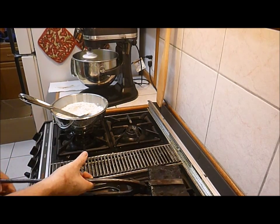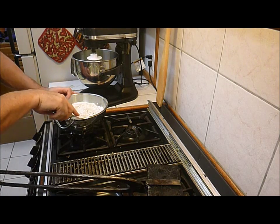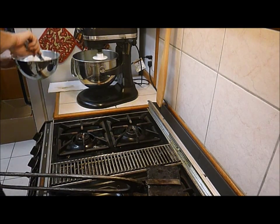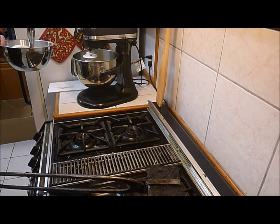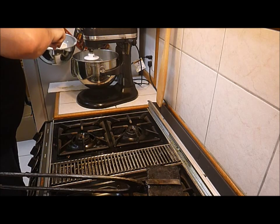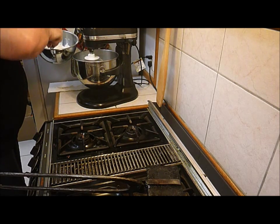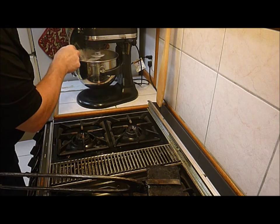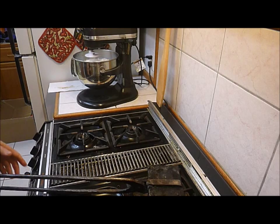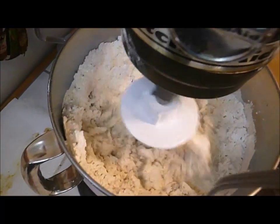We flip our iron. Then you start with your wet ingredients and add all of your dry ingredients. The timer goes off and we flip our iron again — still pretty cold. Now we have our dough coming together.